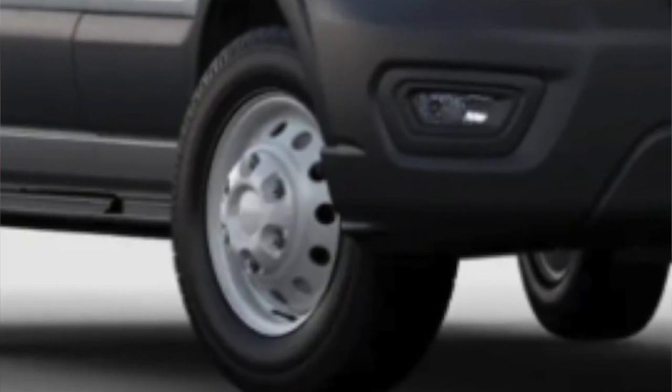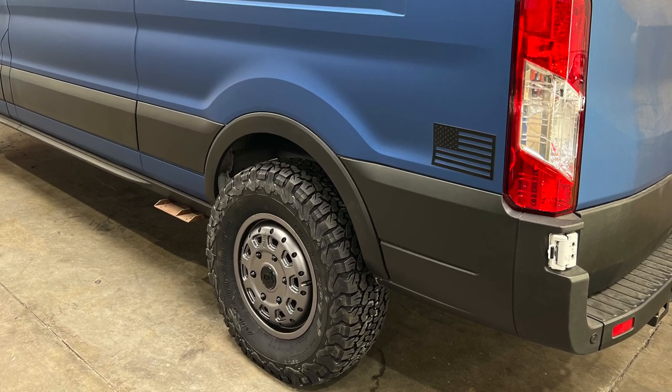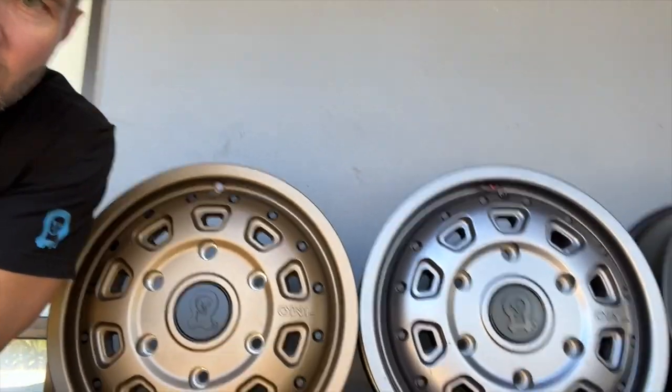So we worked really hard to make these wheels look fantastic, and I think we did a stellar job. The feedback has been awesome. We have three colors, and that's one of the reasons I wanted to do a video — because when you look on the internet, everybody's computer is a little bit different.